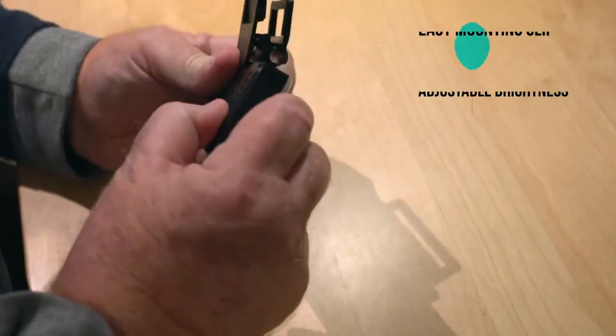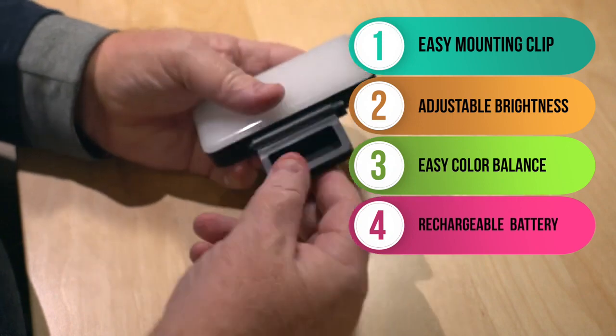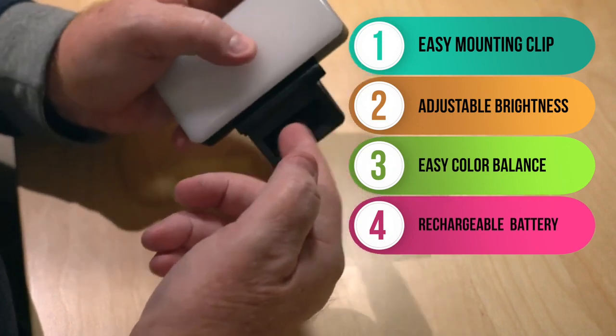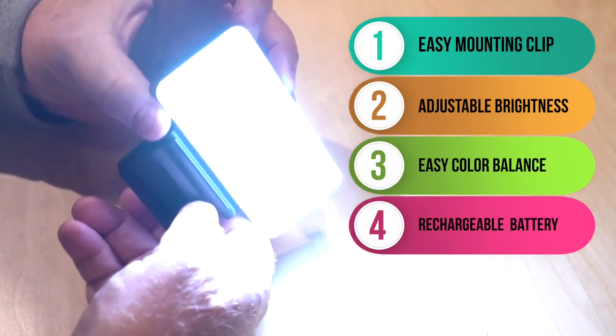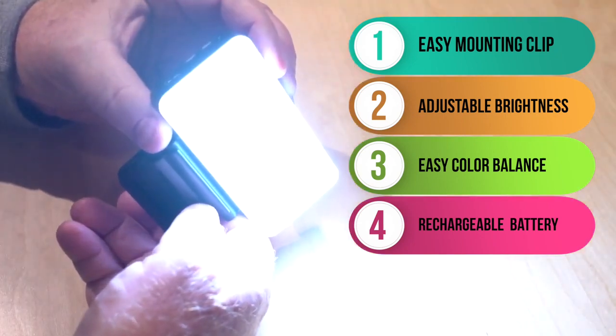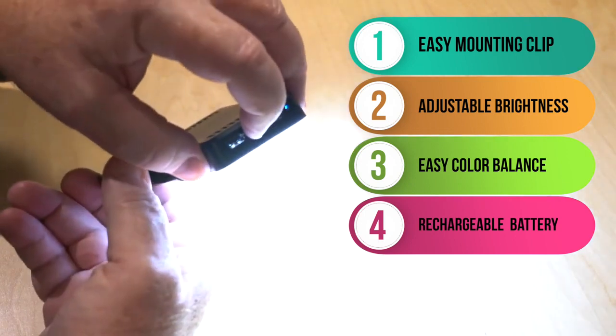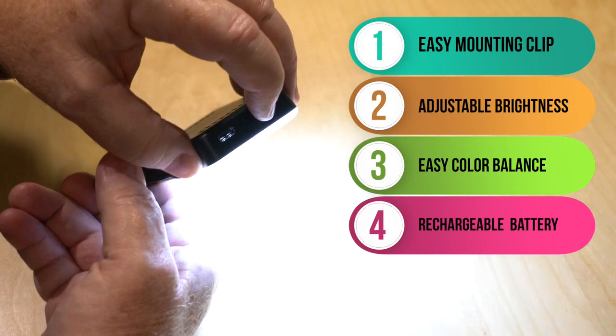Number one, it comes with a simple clip. So you just clip it onto your laptop or your smartphone and it has a little cutout for most any camera lens with no obstructions. Number two, it has adjustable brightness. This is very important so you can control the exposure of your face so you don't look too blown out with too much brightness.